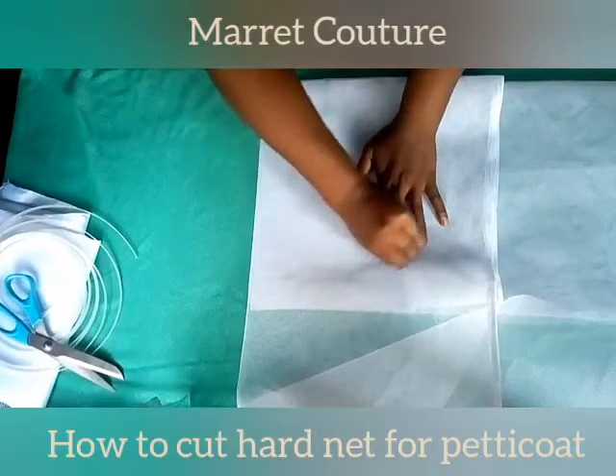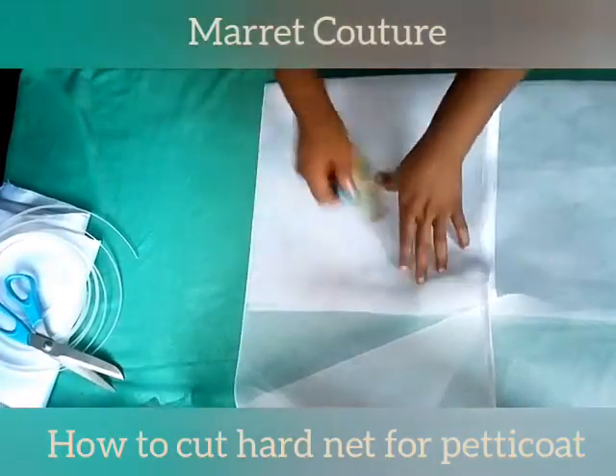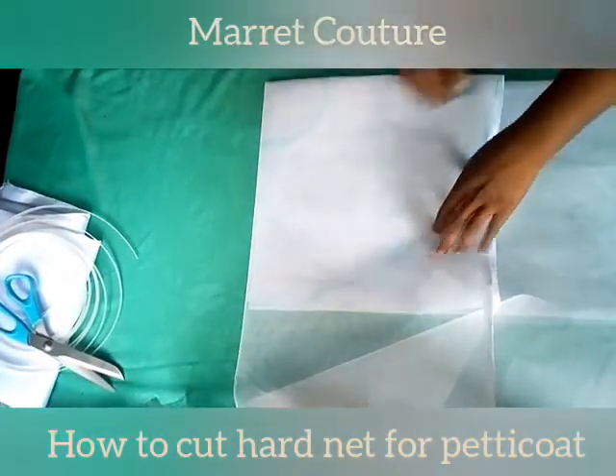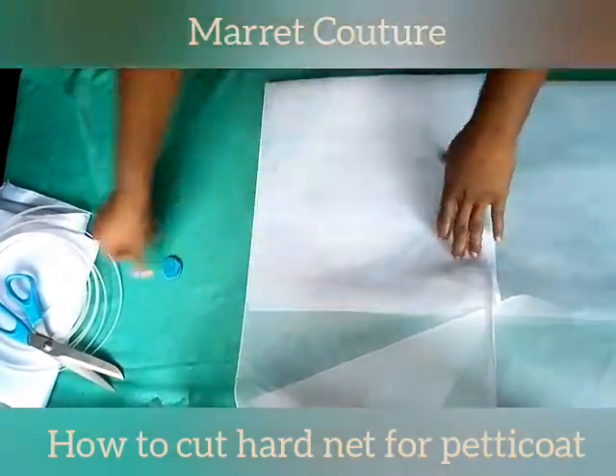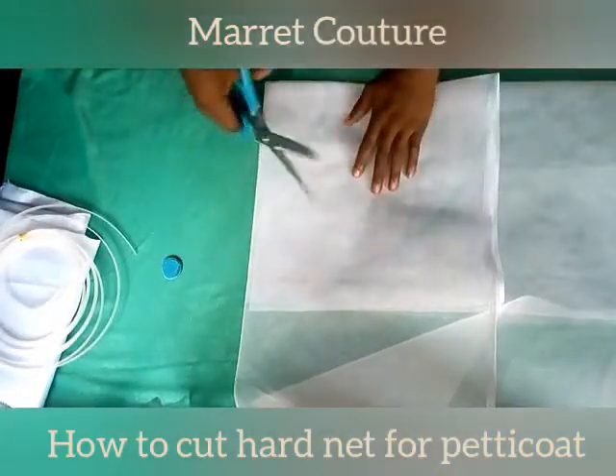So I'm going to have a total of 14 at the end of the day. It depends on the length of the gown you're making — if you're making a long gown it should be longer than this. This is for a shorter gown, so we're going to cut now.